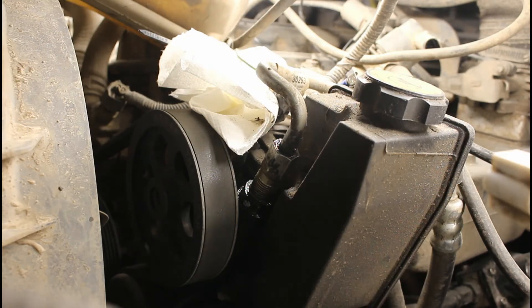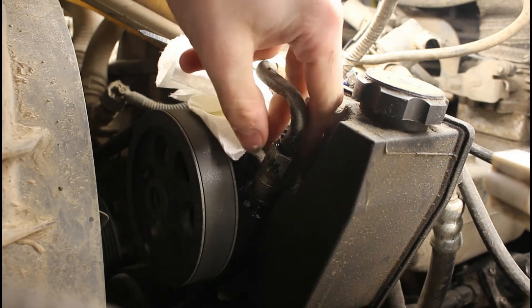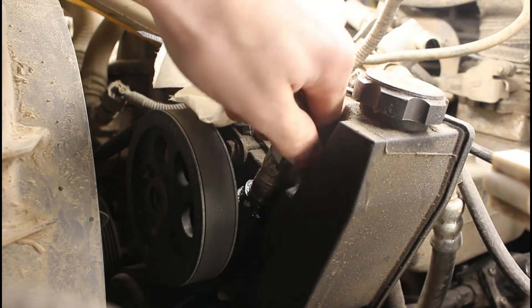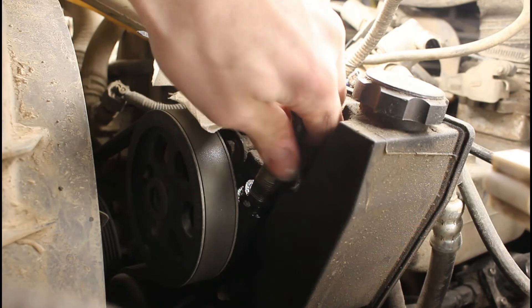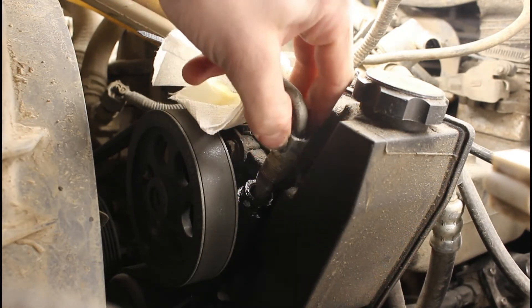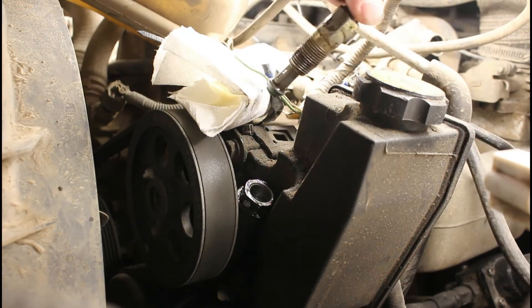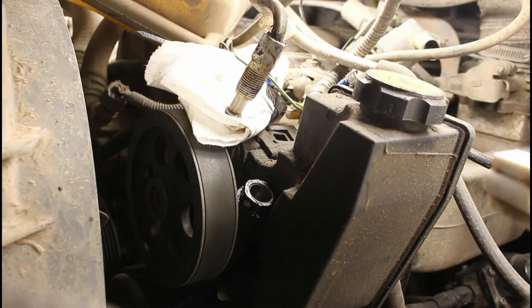I did pull my radiator fluid reservoir out of the way just so I've got some more room here — I definitely recommend doing that. This is going to screw out nice and free, and then this tube is actually going to pop straight up and out. I'm going to set it right here so I don't get anything in there, because as you can see it's pretty dirty in here.